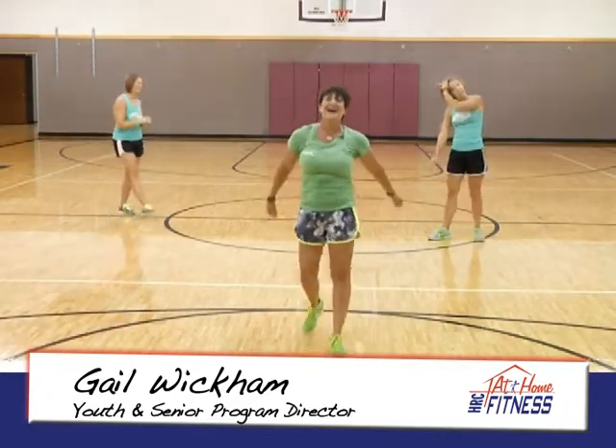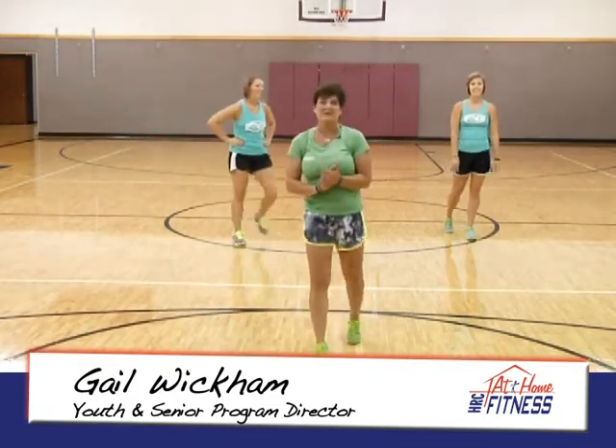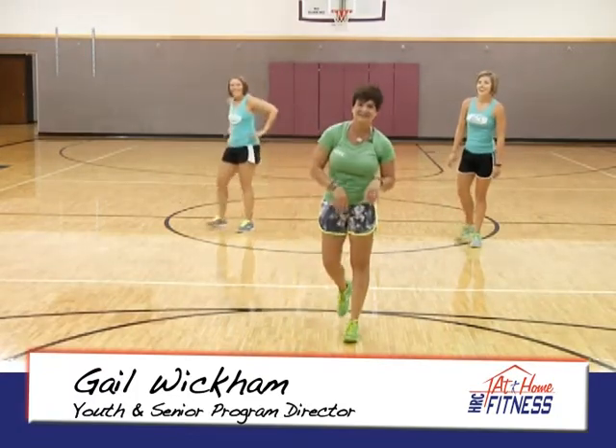All right, my name's Gail, this is Haley, this is Kristen with your HRC At Home Fitness. Throw some music on, have fun, and sweat it out — see you next time!